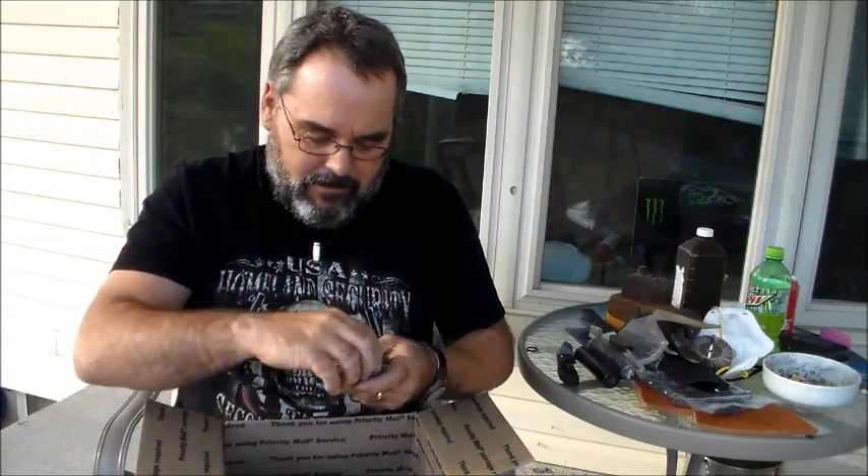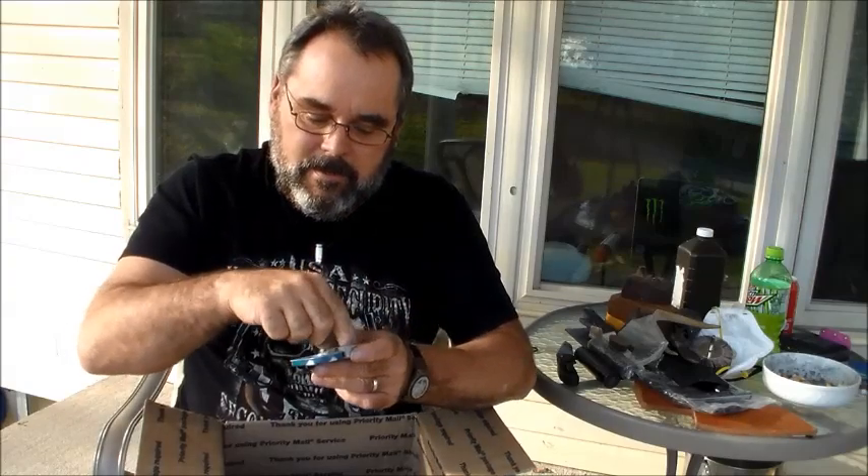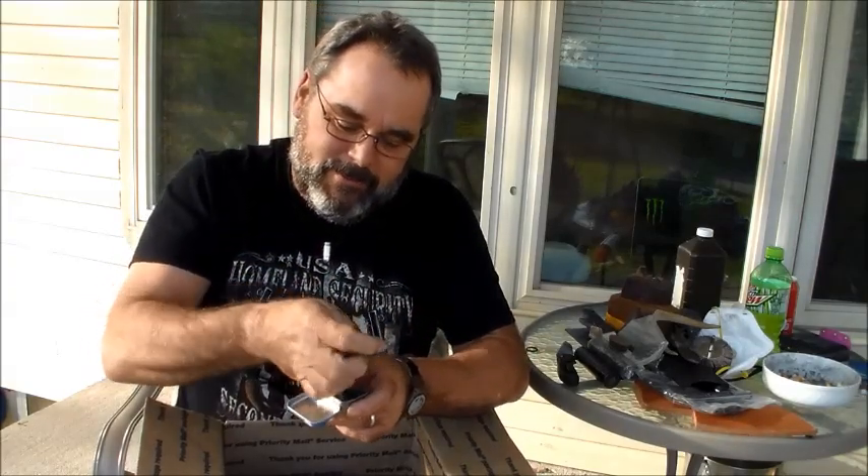What's in this? A little Altoids tin — oh wow, it's a little survival kit. It's got a little light, a button compass, a piece of ferro rod, and a band-aid. That's cool.